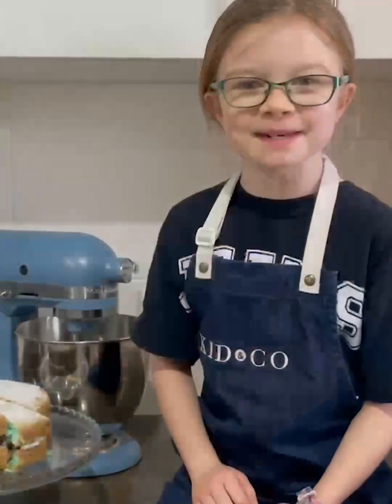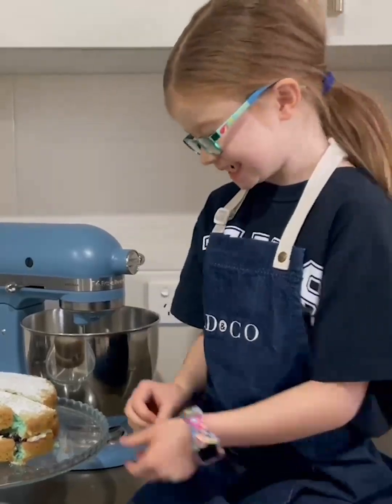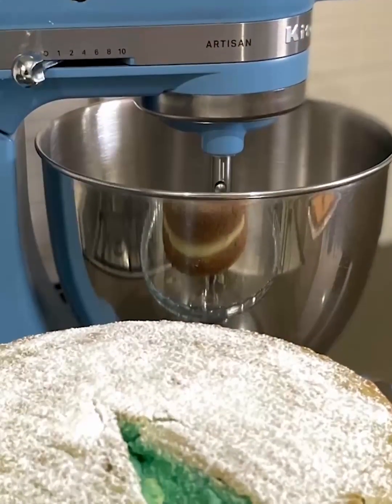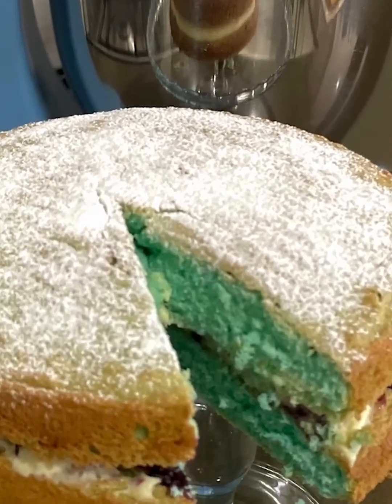Now for the best bit — white chocolate mousse sponge cake with a twist! Next time you have a morning tea at your school or work, why don't you bake it blue and support Jeans for Genes.